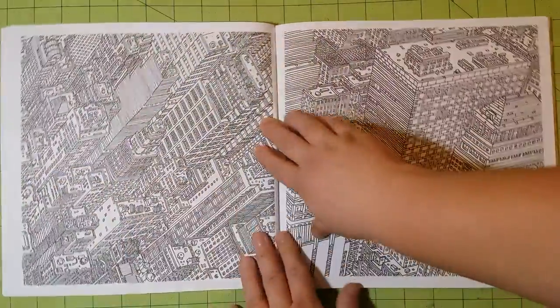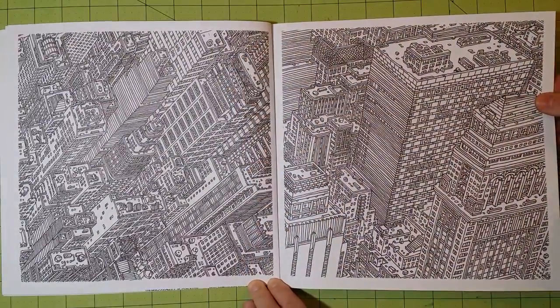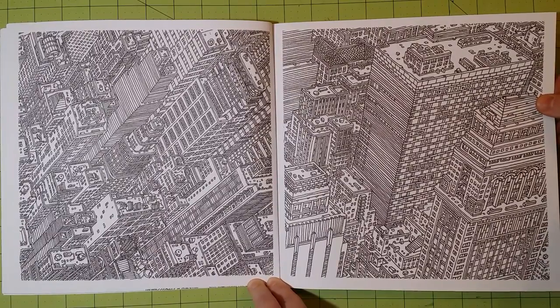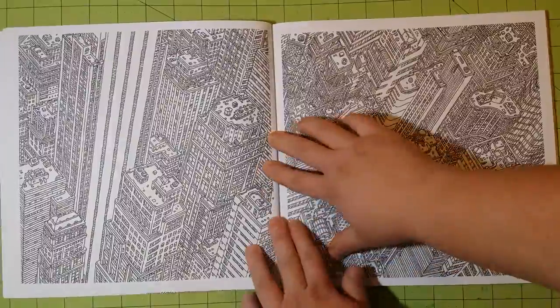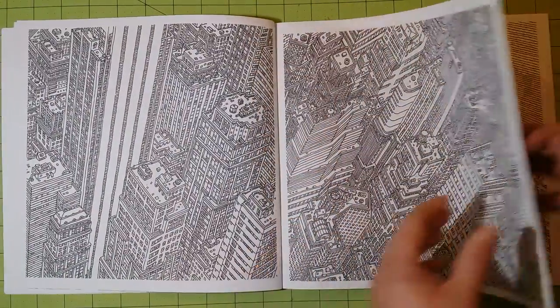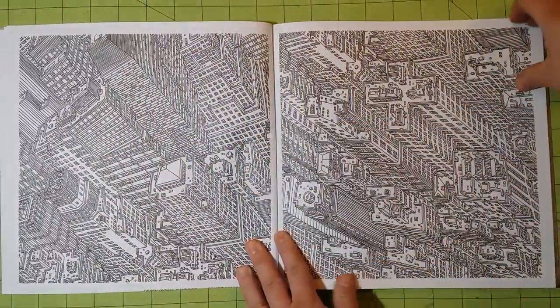These pages would be good for watercolor, coloring pencils, gel pens, ink pens, and water-based mediums like gelatos and watercolor pencils. One thing I would not use in this book is alcohol-based markers, simply because the pages are two-sided and you'll ruin the other side.